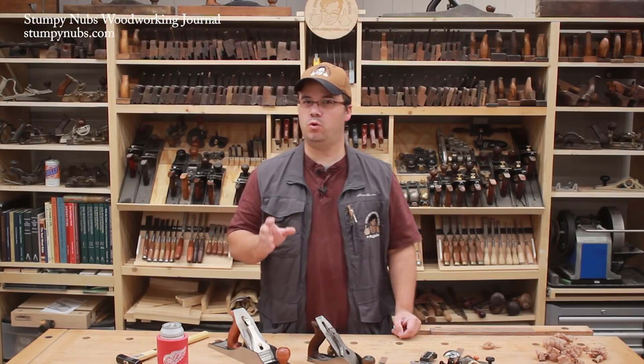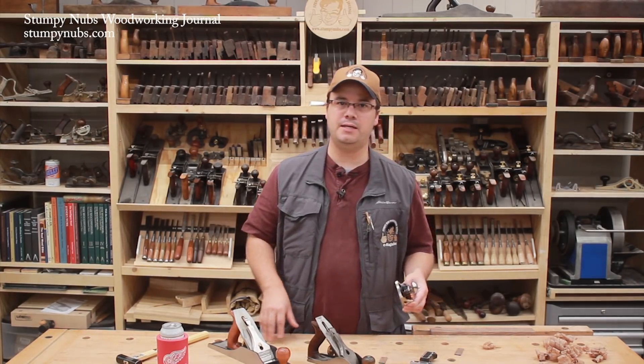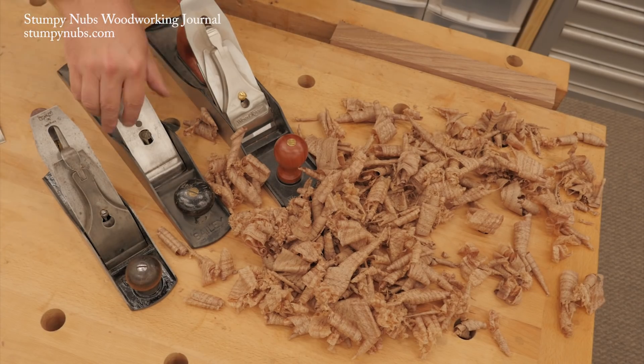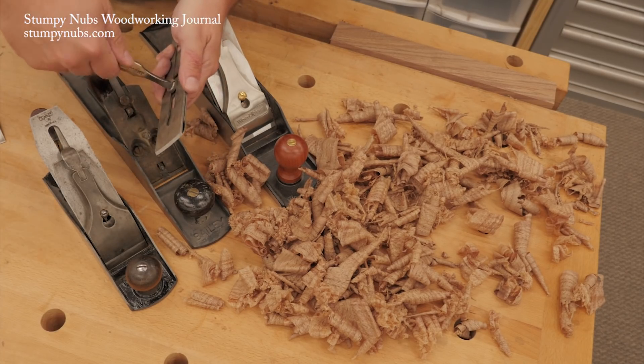Even if you're primarily a power tool woodworker, you likely know the benefits of at least a block plane and maybe a smoother. But while you may be quick to touch up a chisel's edge, you may neglect a plane iron, because you know that taking it out of the plane will mean you have to reset it, and that can be a hassle.